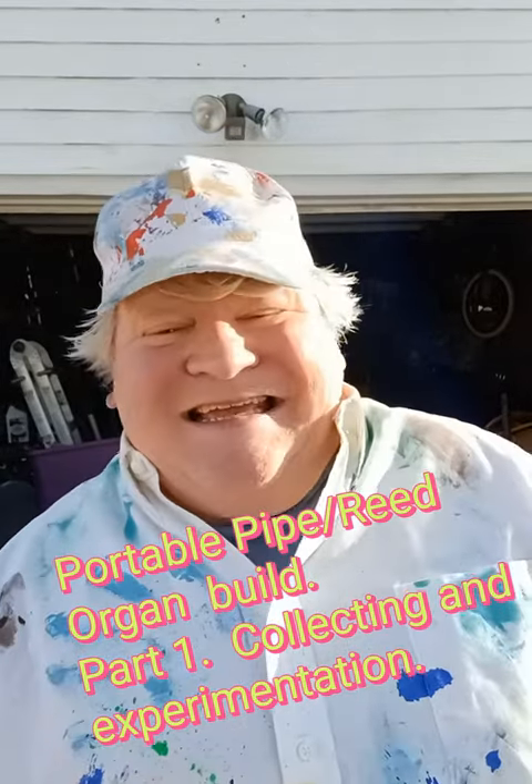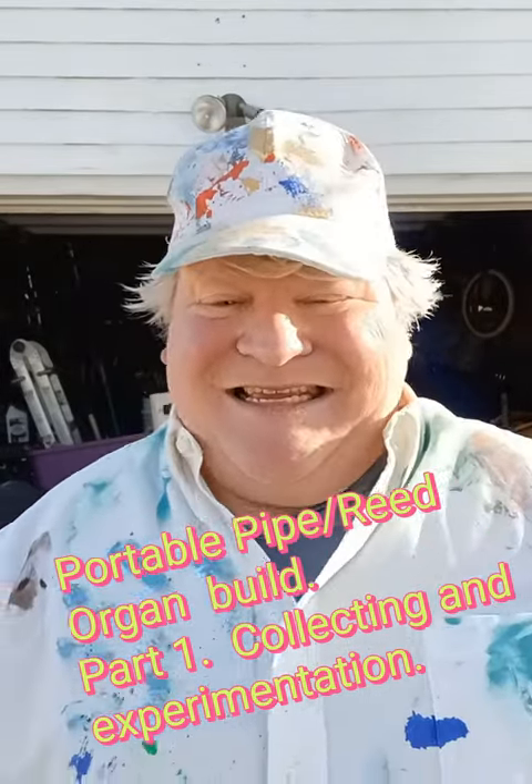Hey, it's spring! Time to clean out the garage! Well, not for me. Other people clean out their garages, but I go around and pick up all the junk that they throw out and put them into my garage where I can recycle them and reuse them to make instruments.